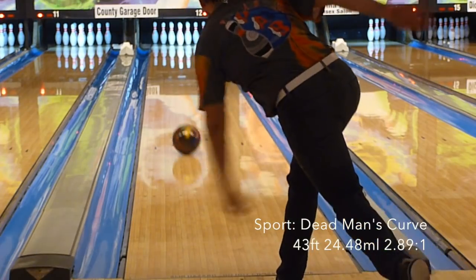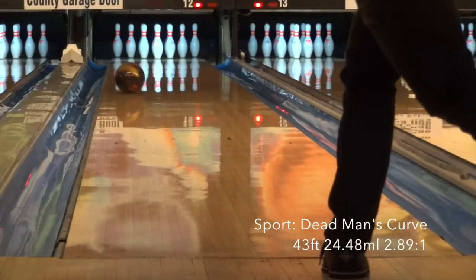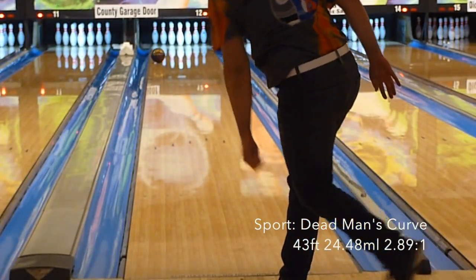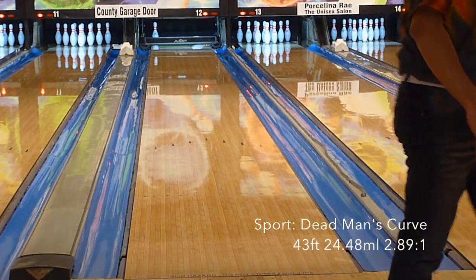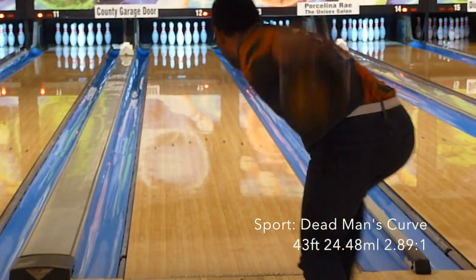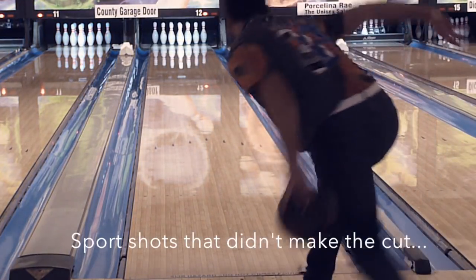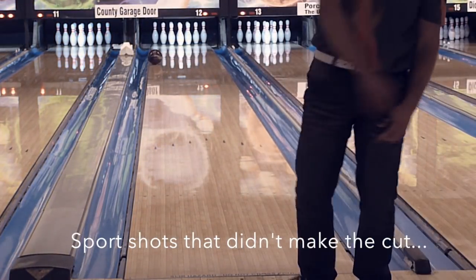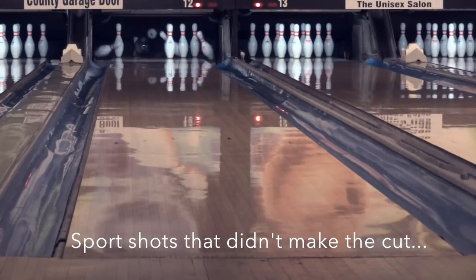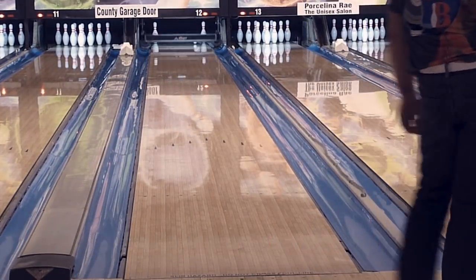Moving on to the sport shot — I'm up first, and for me the Sonic gave me a decent look on this 43-foot Dead Man's Curve. It's a bit shinier than I would ever use on a sport shot, especially one that's not totally broken down. However, the Sonic gave me room to the outside where no other ball had — everything out there was out of bounds. In would not hold on this type of pattern, but having room to the outside is good for me, especially for someone who has a tendency to lose the ball quick off their hand. Some surface would do wonders for this ball, but I have a Marvel Pearl so...